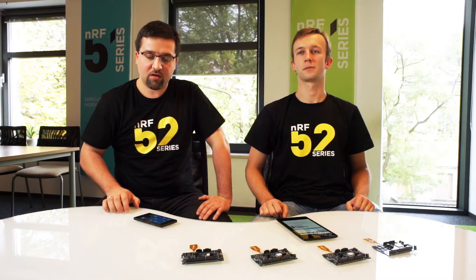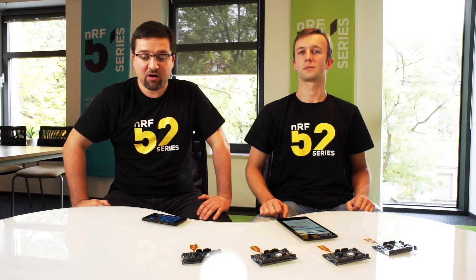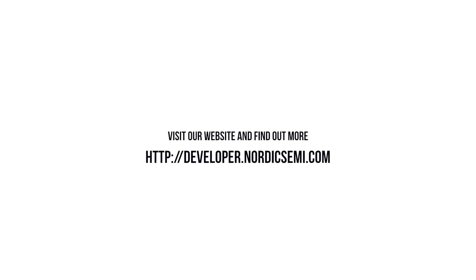So all you need to do this is a mobile device with NFC interface and our newest NRF52 chip, which integrates three things together: ARM Cortex-M4 with floating point, Bluetooth smart radio interface, and NFC.